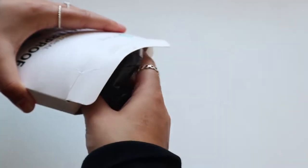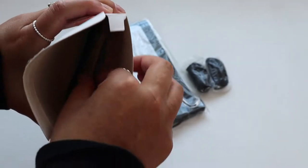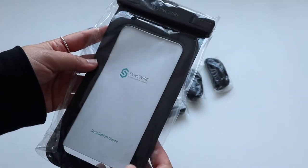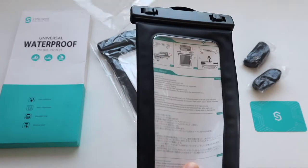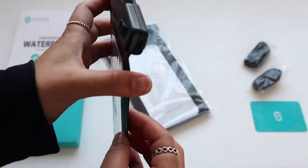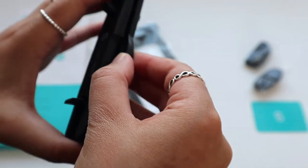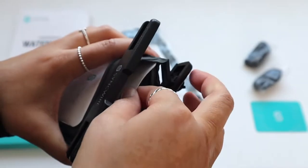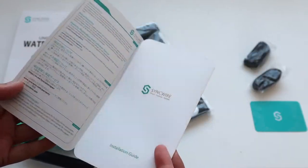Anyway, let's get it unboxed. So you can see it's a two pack, so it comes with two straps and two waterproof pouches. Cool. So let's have a look at the waterproof pouch — inside it comes with the installation guide, but I don't think you really need to read that because it's pretty straightforward. All you need to do is see these two tabs here, you just need to pull them out with your nails.